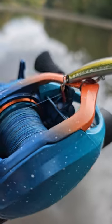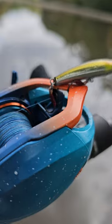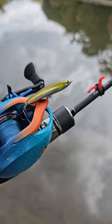I swapped the treble hooks off to some inline singles. These are assist style hooks — as you see, there's a little Kevlar line on that. That's gonna allow the lure to twist a little bit more in the bass's mouth, so they don't use the hard body bait as leverage to pop off.